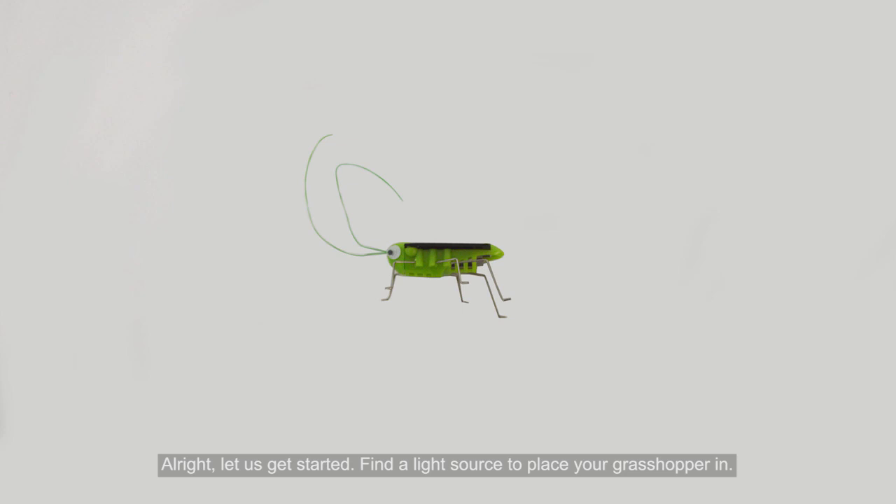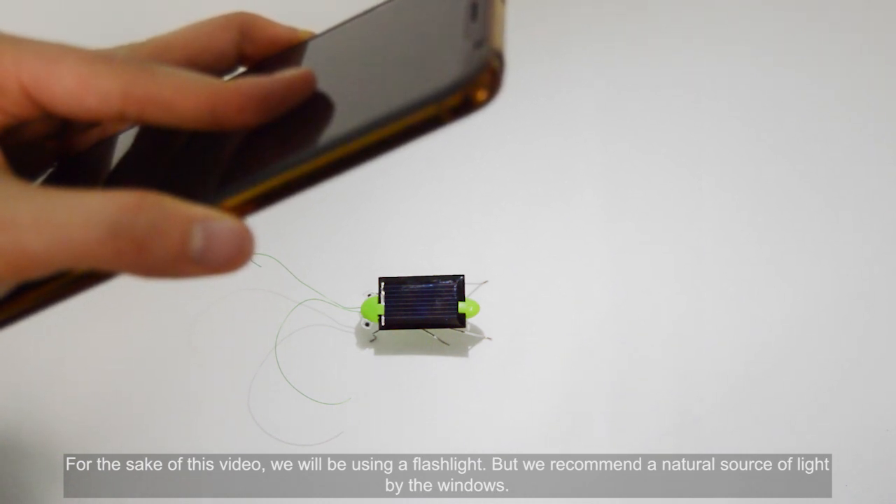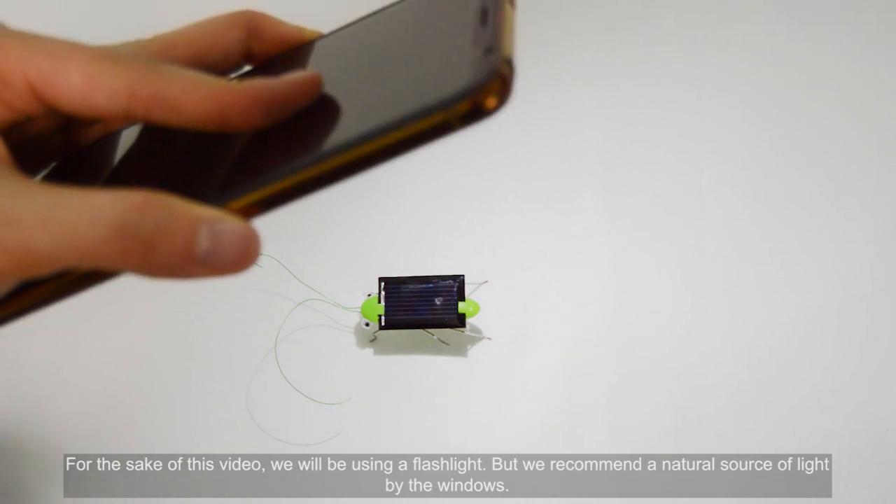Alright, let us get started. Find a light source to place your grasshopper in. For the sake of this video, we will be using a flashlight, but we recommend a natural source of light by the windows.